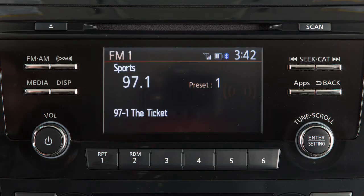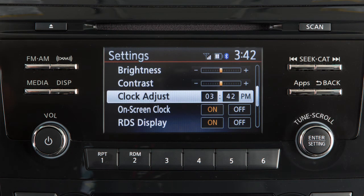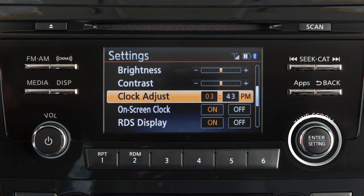To set the clock on vehicles with this audio system, press the enter setting button. Turn the knob to highlight clock adjust, and then press the enter setting button again to select.